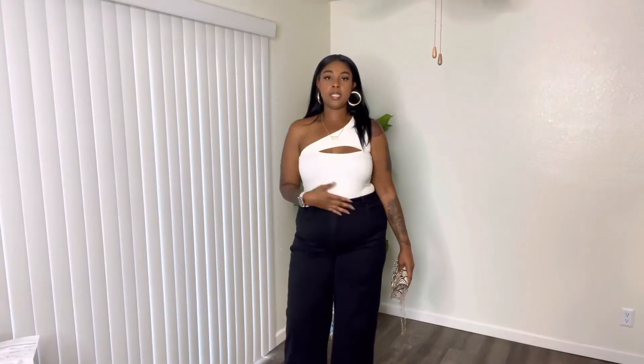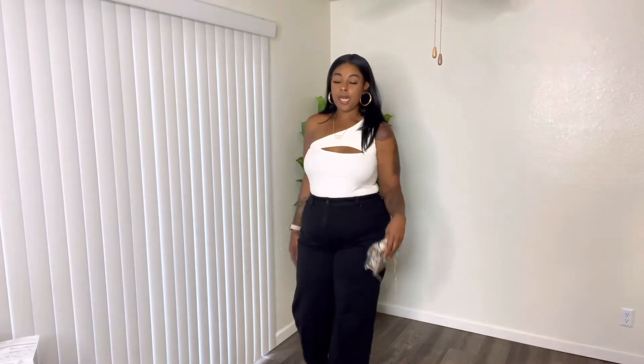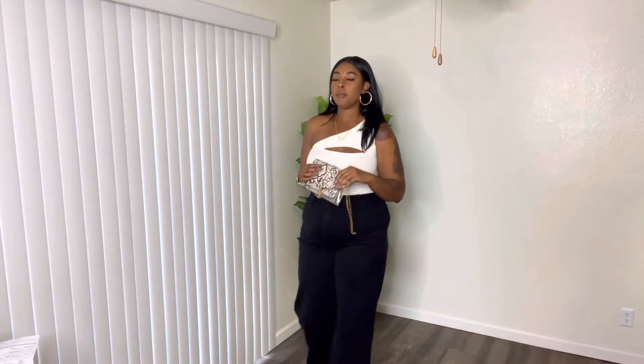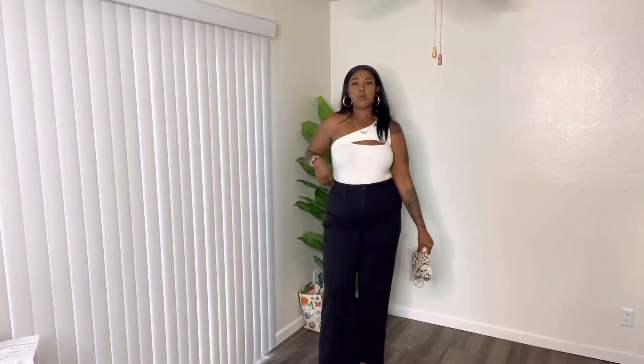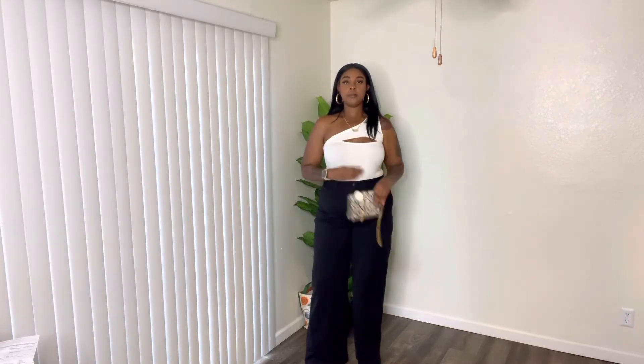This next one is a top you guys have already seen — it's just a bodysuit, the cutoff, in white with a cutout. Also from Fashion Nova. I paired it with this snakeskin purse and some brownish, tannish pumps. The pants are from Fashion Nova. For scale, I am 5'11, and I'll list my measurements below in the description box.